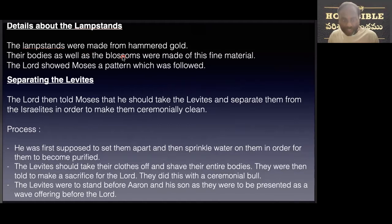The process is as follows. First, he set them apart and sprinkled water on them in order to become purified. Secondly, the Levites should take off their clothes and shave their entire bodies, then they were told to make sacrifice for the Lord — they did this with a bull. And thirdly, the Levites were to stand before Aaron and his sons as they were to be presented as a wave offering before the Lord.